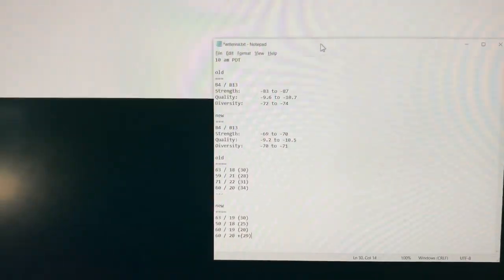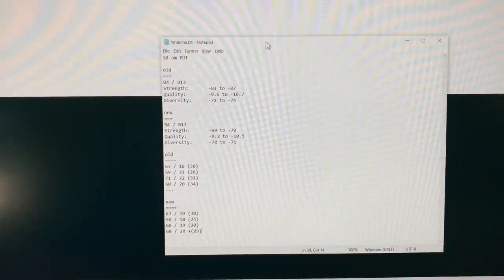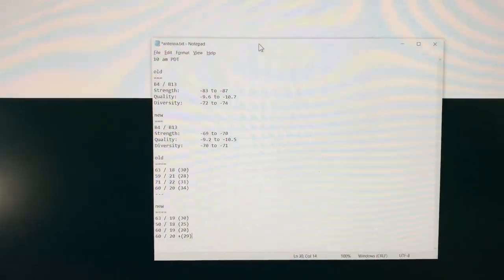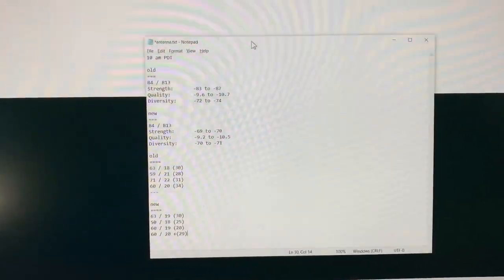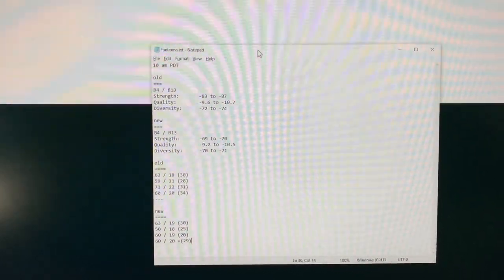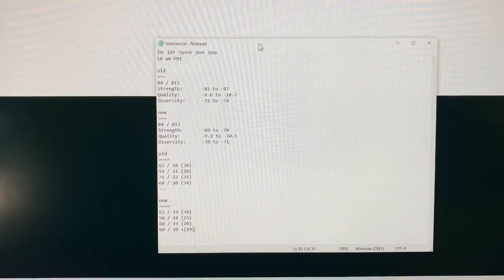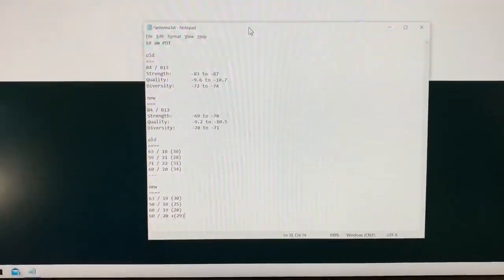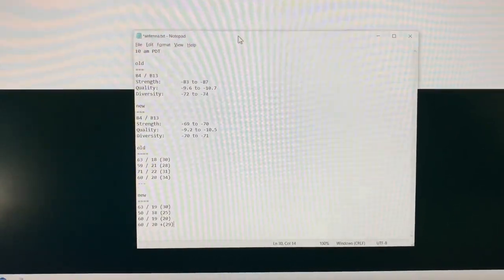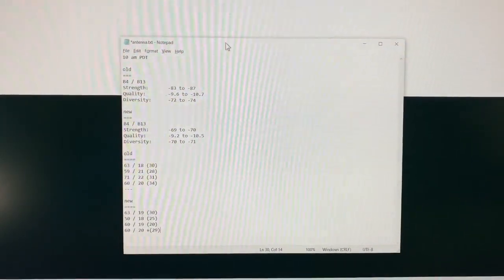In the description of the video I'll give you links for all the equipment involved. As always, if you have any questions feel free to ask — I hope this was helpful. The next thing scheduled for my internet upgrade will be another router, but that's not going to happen until 5G. I really have no reason to upgrade the router at this point. That's all folks, thank you.